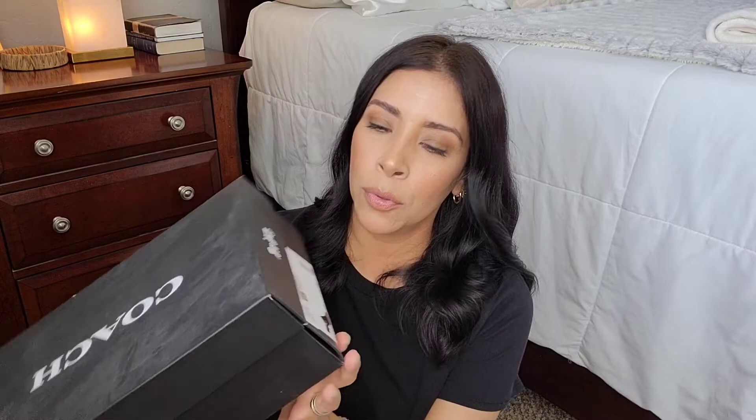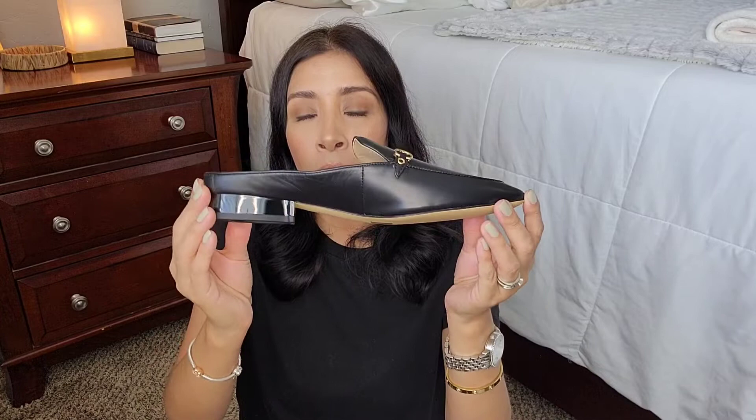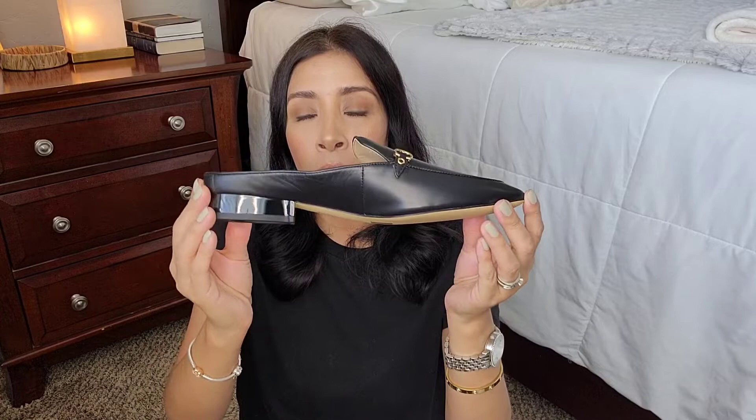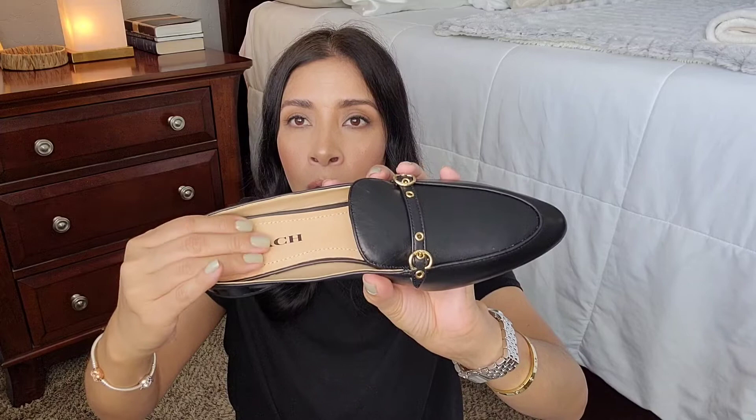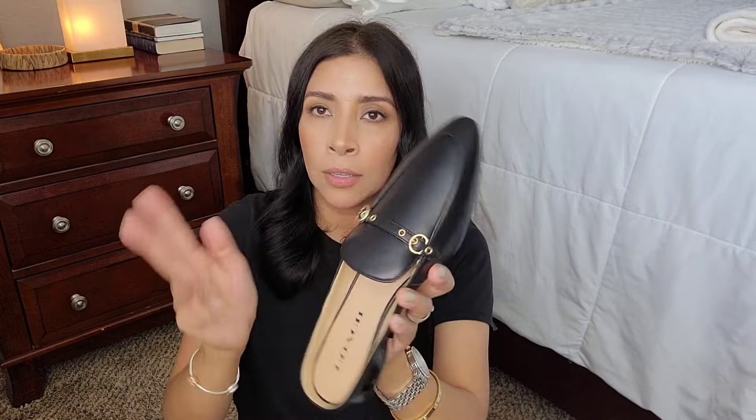I also want to show you my new shoes from Coach — these are the Irene leather mules. I love slip-on, slide-on mule or loafer-type shoes. I found these on the Coach outlet reserve section, so they were about 60 to 70 percent off. They kind of remind me of the Gucci ones, but those are way too expensive. These are so comfortable — there's a lot of cushion and I love the detail right here on the toe.